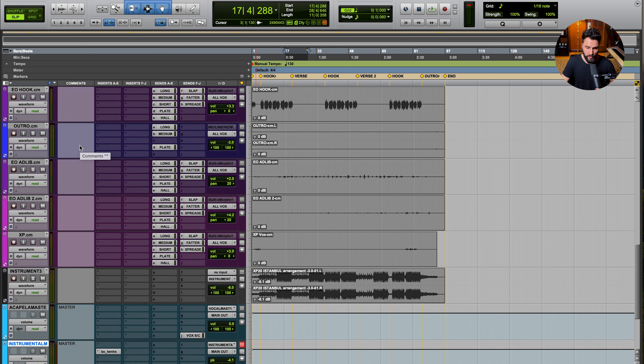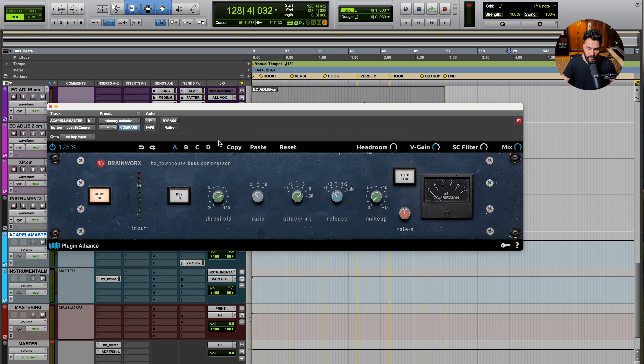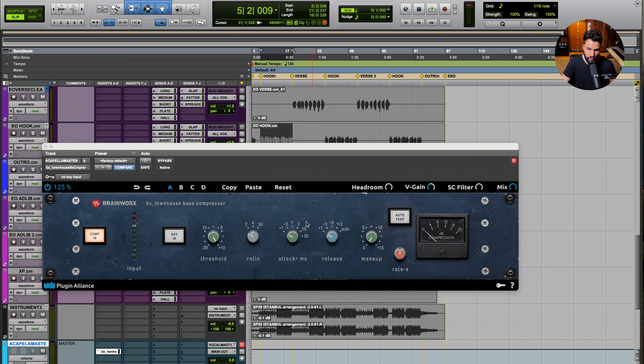To get the vocal to sit better on a two-track beat, we need to apply compression and limiting to it — to squeeze it in order to match the level of compression within the two-track itself. By matching the two, we can get them to feel more similar in terms of presence and consistency, then reevaluate the actual volume fader blend. I'll apply compression and limiting on the acapella master, and I'm going to copy the same BX Townhouse compressor I just used, reset the settings, and dial in about 1 to 3 dB of gain reduction.